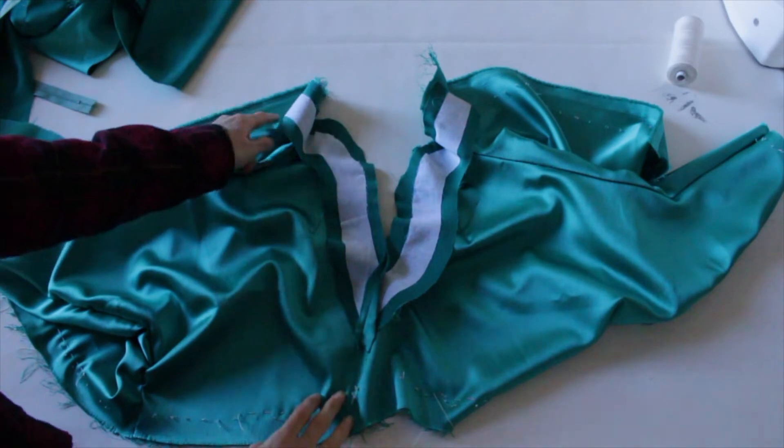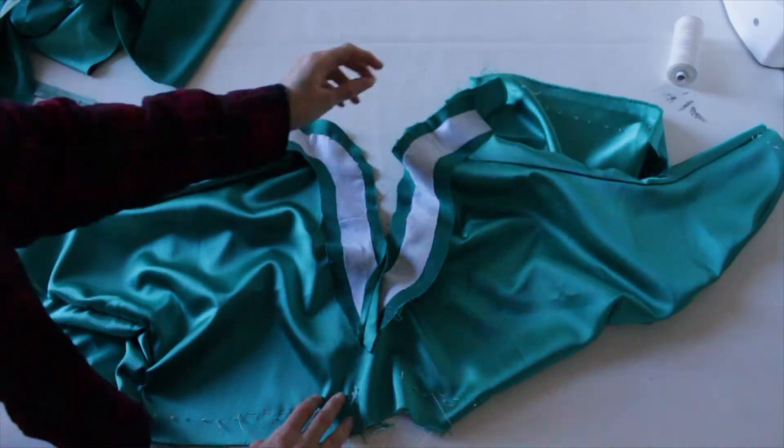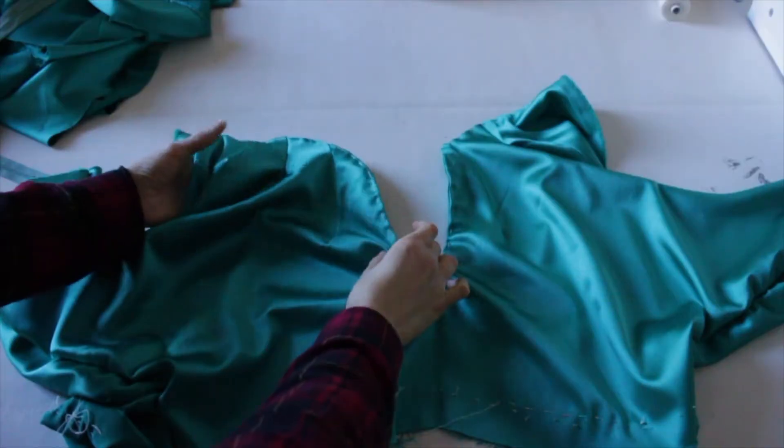For the neckline I sewed two pieces of fabric inside with the same shape of the neckline. And I added the adhesive lap to make it more rigid. Then I secured the fabric with invisible stitches.